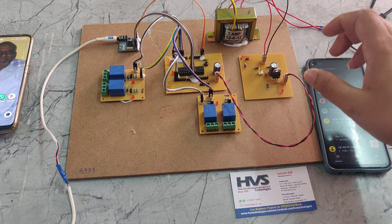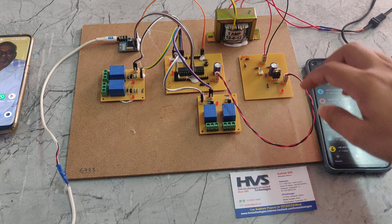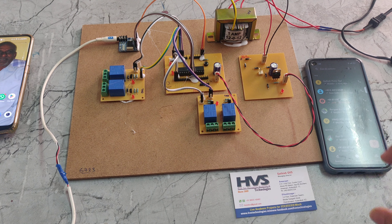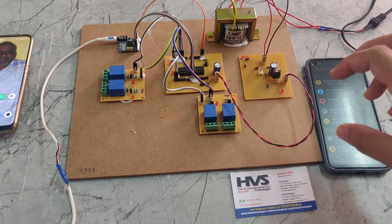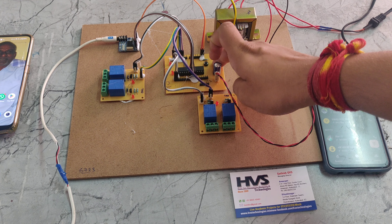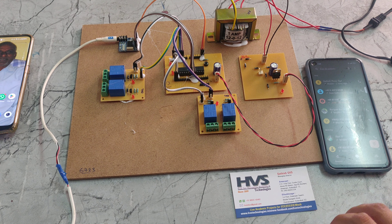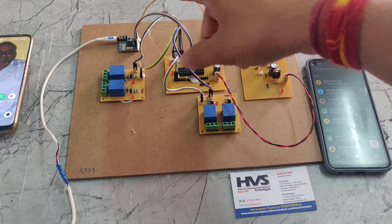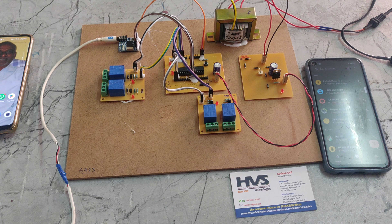We need only 5 volts of DC, so that's why we are using this 7805 regulator. This regulator takes 12 volts DC and gives an output of 5 volts DC. That 5 volts DC is given to this PIC microcontroller, which distributes the 5 volt power supply to all the relays and the DTMF.